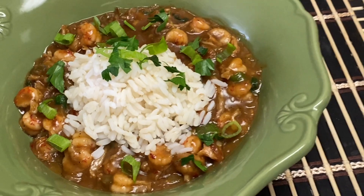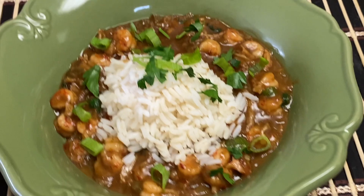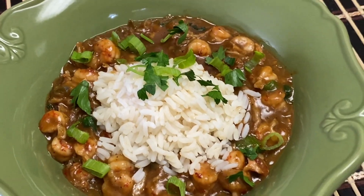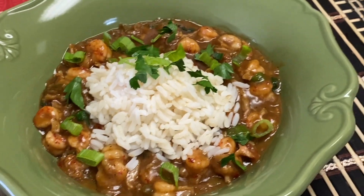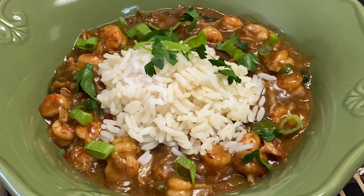Here's our finished dish. I've put rice in there because I like to have it with rice, and trimmed it with a little parsley or scallions — totally up to you. This is Creole Taffy's Crawfish Etouffee. Enjoy!